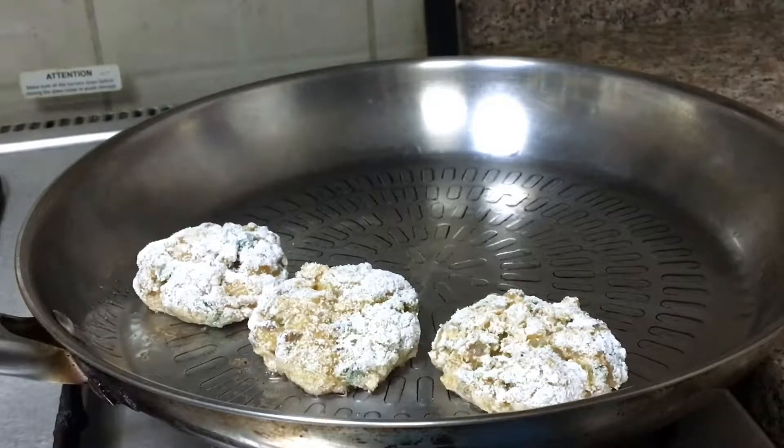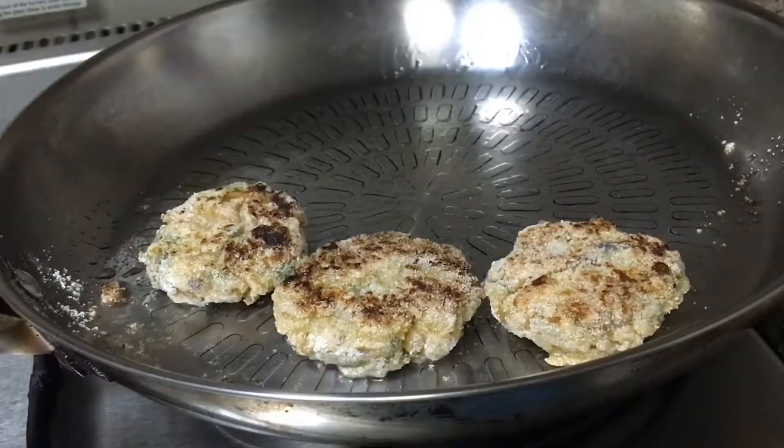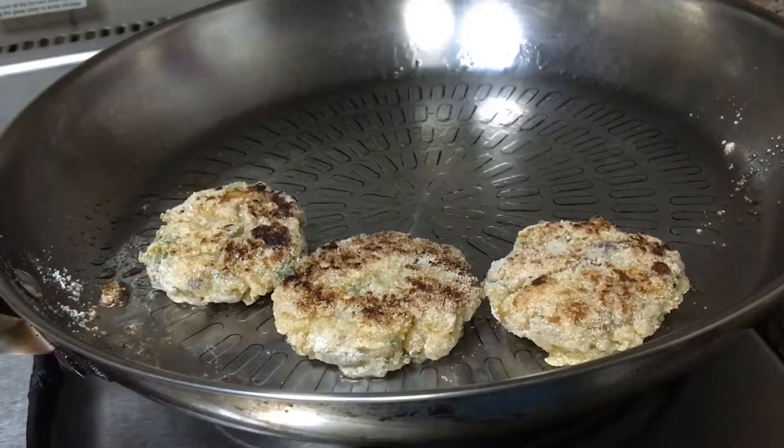Cook them on medium heat so that they cook well from the inside. After one side is done, flip them and cook the other side well too — until they are crispy and brown on both sides. Now you can see they are crispy and brown on both sides and they are ready for plating.